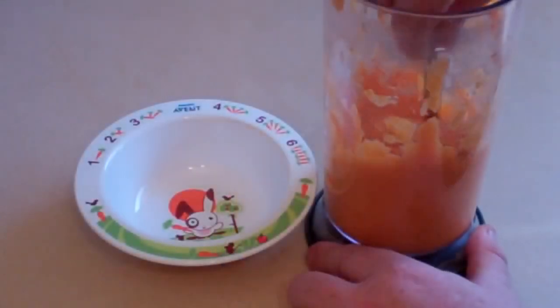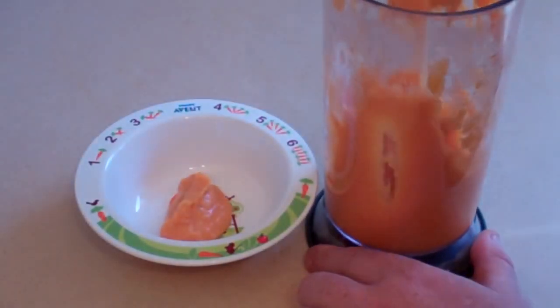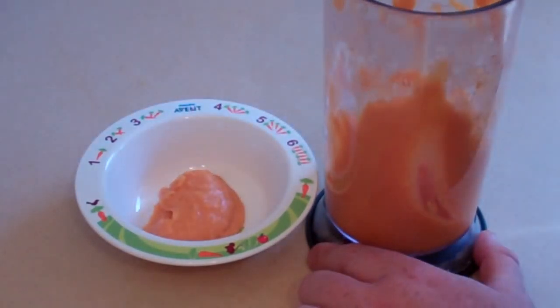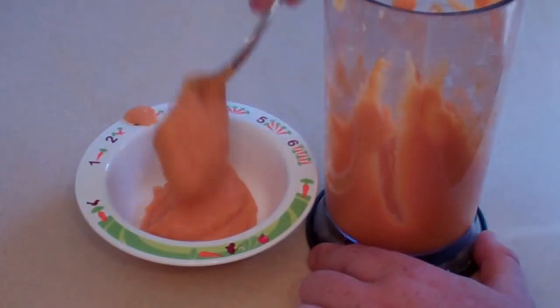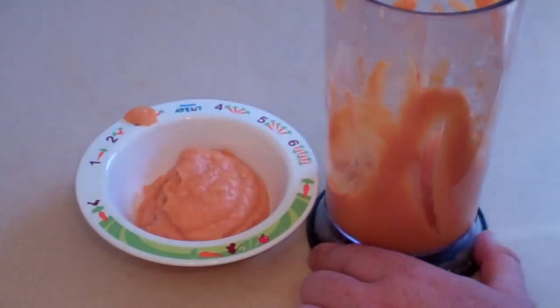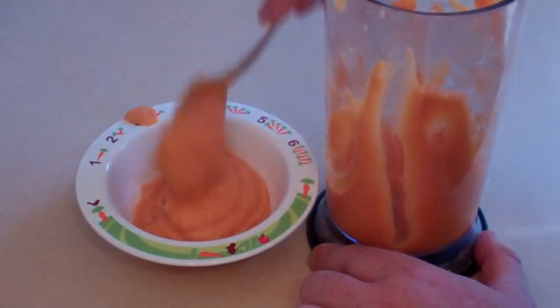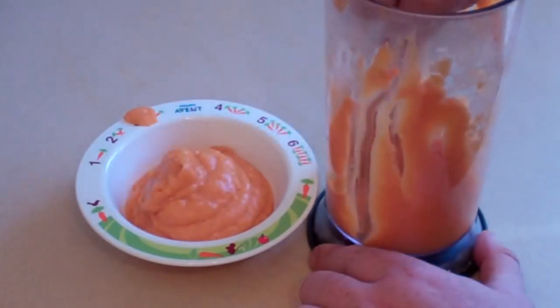Spoon in however much you're going to use. Make sure it's not hot, of course. Now this can be frozen, so you can make a lot of it and freeze it. This recipe is for 6 months plus.